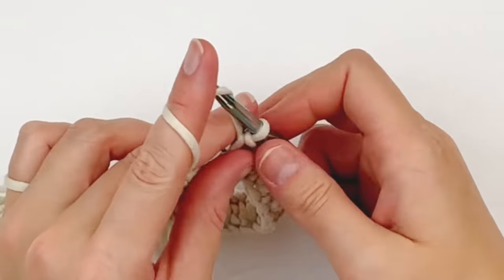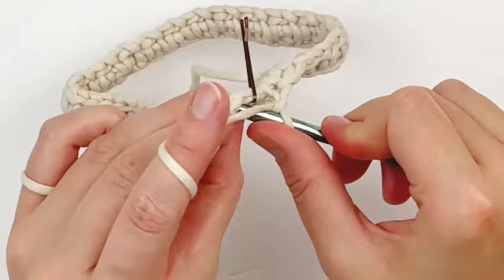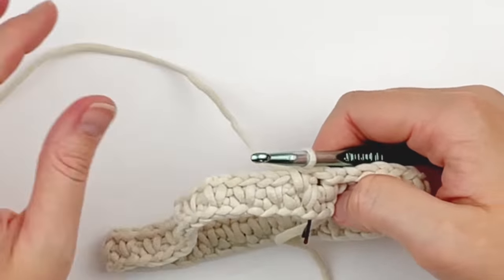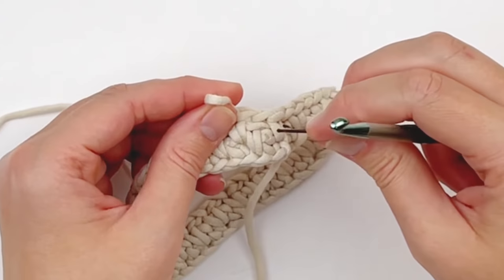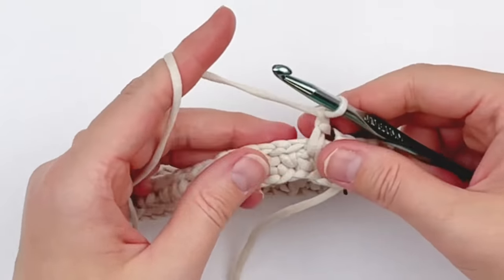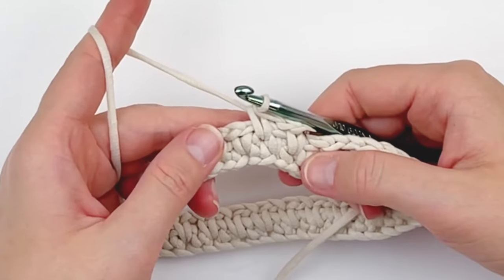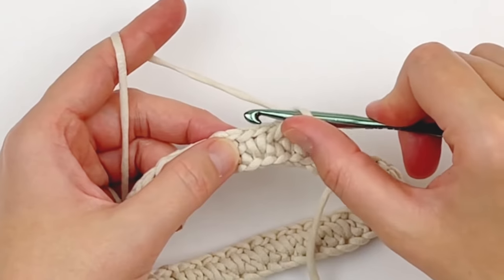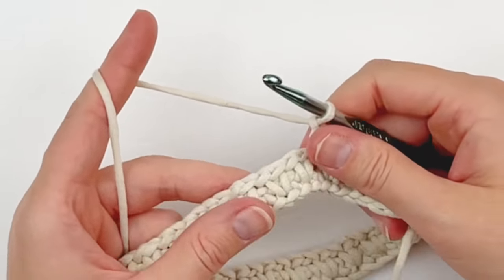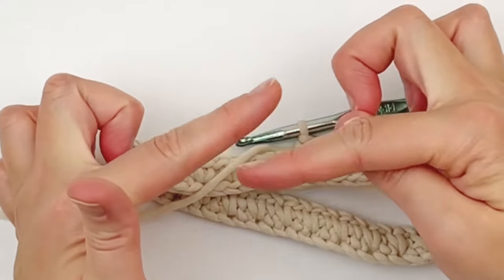Now we're going to begin round two. Chain one, skip over the stitch with the stitch marker, and going below your chain one space, you are going to work into the single crochet below. Move your stitch marker because we're going to consider that the first stitch of our round. Then continue on with the stitch pattern — chain one, skip one, do a single crochet two rounds below into the single crochet below the chain one space. Just continue doing this stitch pattern all the way around until you get to the stitch marker.